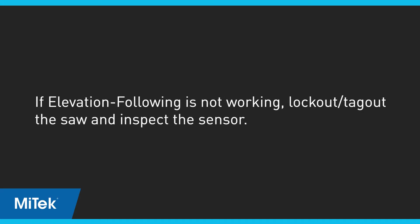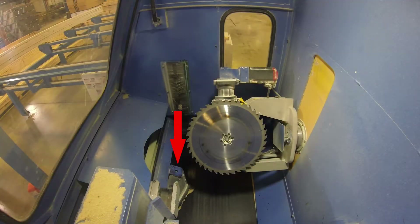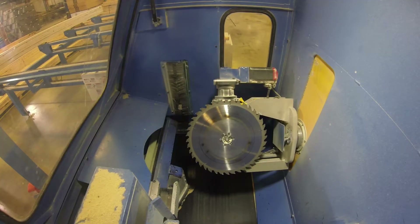If elevation following is not working properly, lock out tag out and clean the sensor face and surrounding areas. It is important to use the methods shown here when cleaning the CLS surface. Then repeat the test. If removing dust and obstructions doesn't fix the problem, the sensor must be replaced. There is no point in calibrating a faulty sensor.